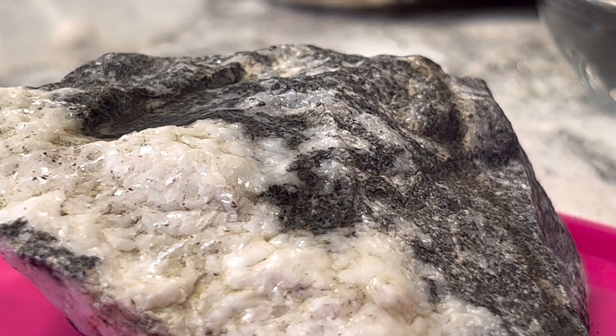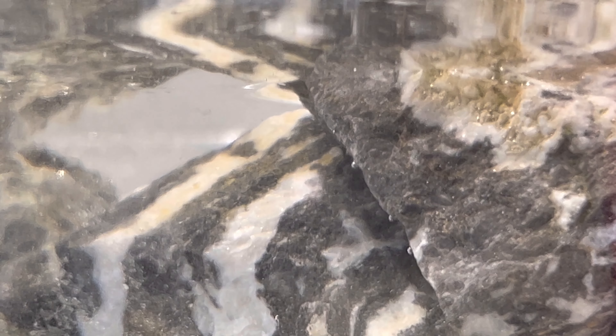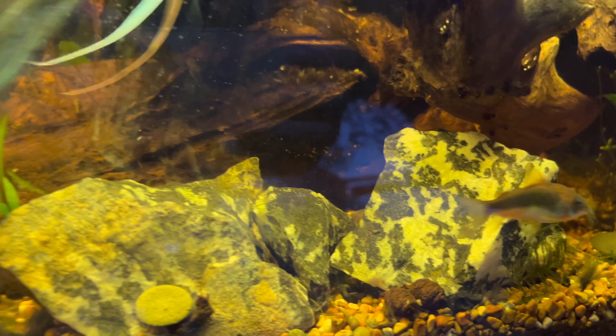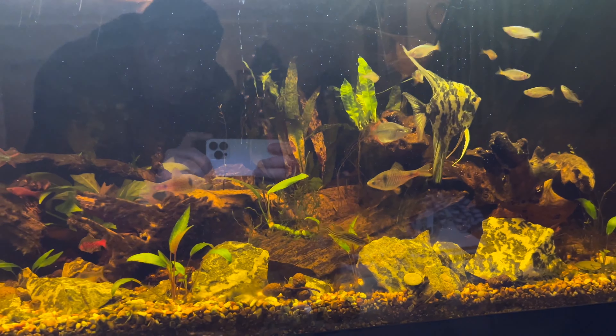For the third method, you just want to get a clear bowl so you can see through the sides. Put your rocks in and completely submerge them with vinegar. This should get a decent reaction if there are any carbonates, because the whole surface is completely covered and you have room for bubbles to reach the surface before popping, giving you more of a chance of seeing it. You can see those bubbles on the side view, and looking from the top view you can see a lot more coming up to the surface. So this is 100% not inert, not okay for caradina shrimp — for that reason I am just using it in a community tank.